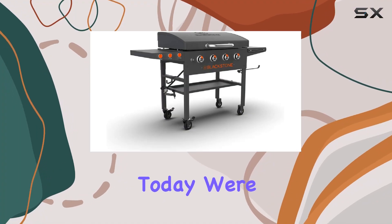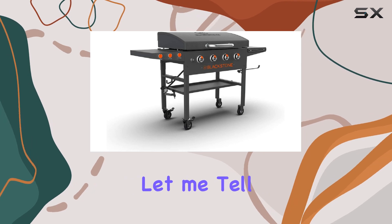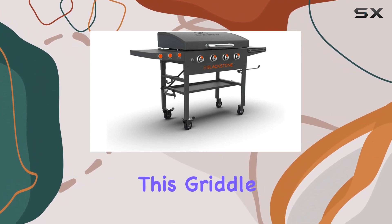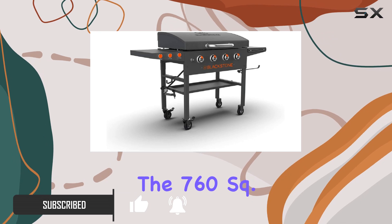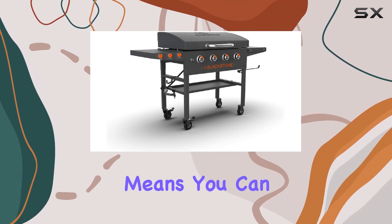Hey everyone, today we're diving into the Blackstone 36-inch griddle with hood, and let me tell you, it's a game changer for your outdoor cooking experience. This griddle is a beast with its 60,000 BTUs of power firing up four burners independently. The 760 square inches of rolled carbon steel cooking surface means you can cook up a storm without worrying about hot or cold spots.